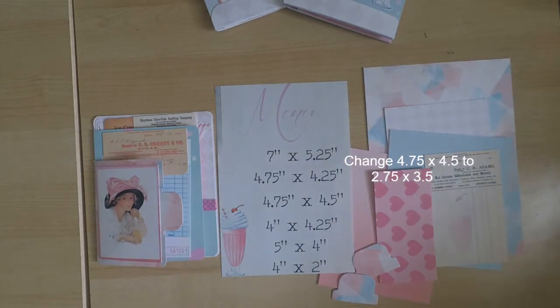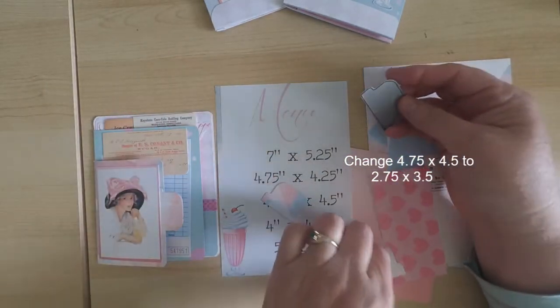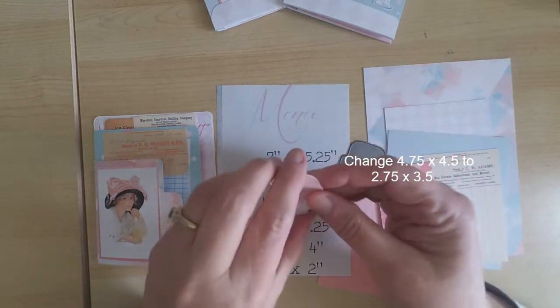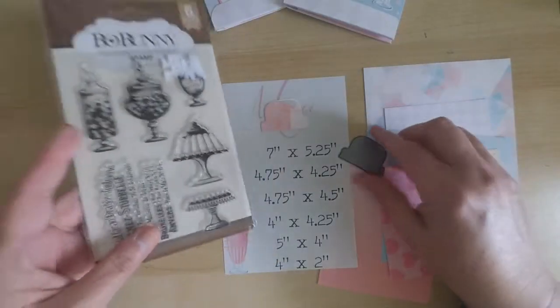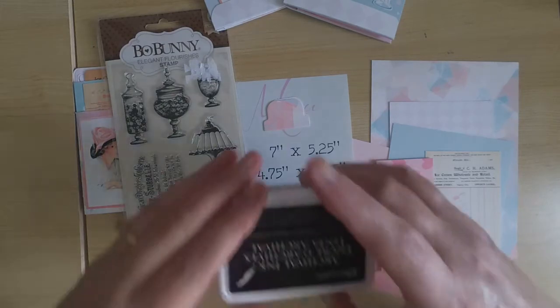I did type out the measurements for you for the passport card, but there is one mistake. Where it shows 4.75 by 4.5, we actually want to change that — that measurement should be 2.75 by 3.5. That's going to be one of the pieces that covers the inside. When we actually get to that part, I will remind you that this is going to be a little bit smaller than indicated on your menu.